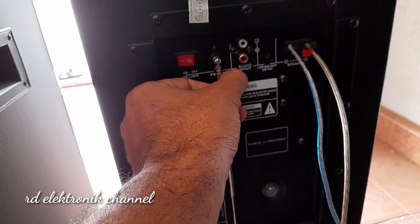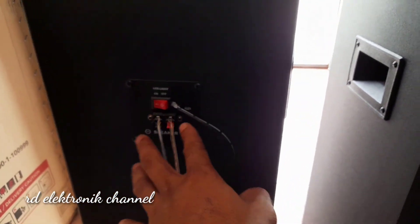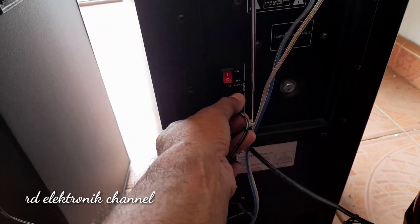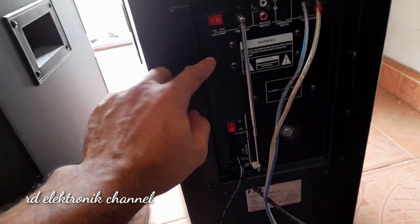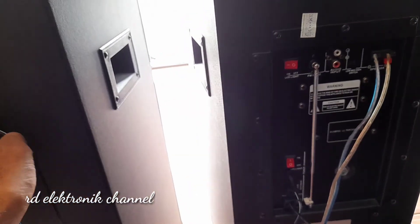Dan ini untuk input audio. Dan ini untuk menggabungkan dari yang aktif ke yang pasif ya. Dan ini untuk menggabungkan lampu LED nya, untuk colokan ke lampu LED agar sama-sama hidup. Dan ini ada saklarnya juga untuk LED nya — masing-masing dikasih saklar.